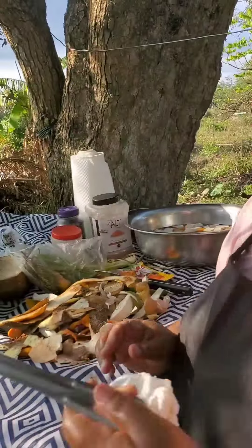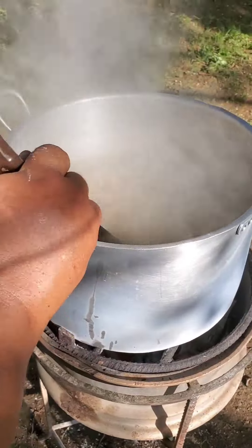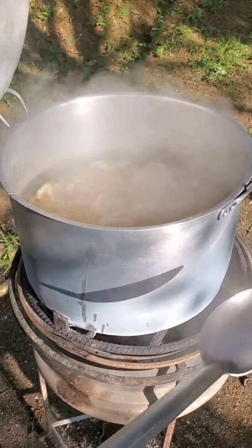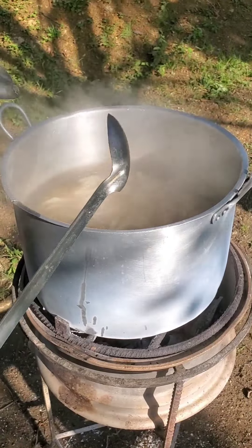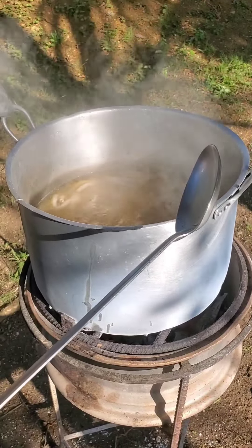Let me see what's going on in the pot — yeah it's boiling, I don't need any more fire right now. This is a one-pot meal. It's soup — I'm just gonna add the ground provisions right now to the pot so that they can boil together.